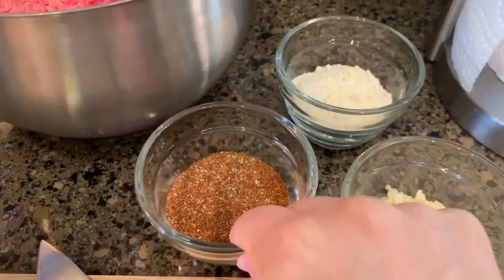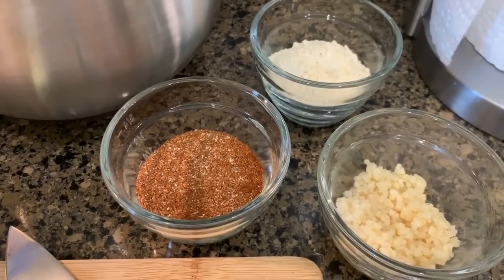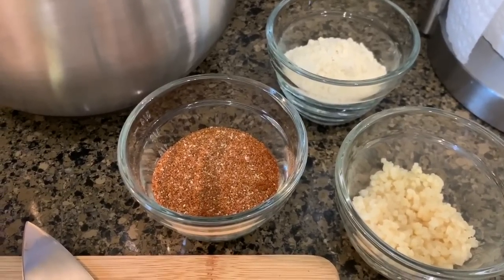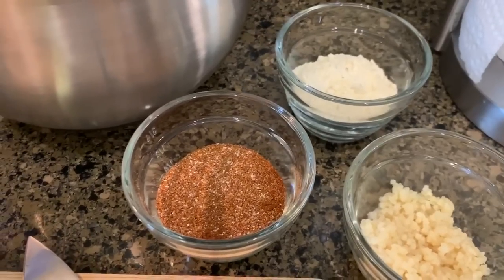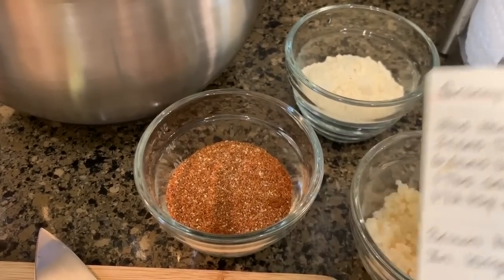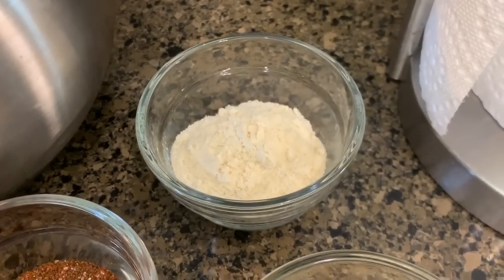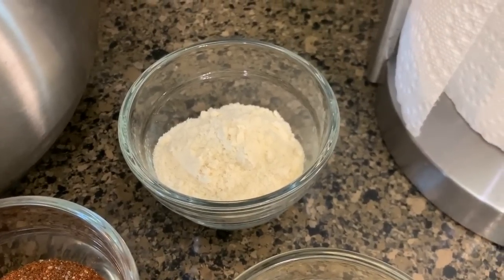I put all of the spices in one little bowl. You will need 1 tablespoon of salt, 1 and a half teaspoons of pepper, 5 teaspoons of chili powder, and 2 teaspoons of cumin — I actually use ground cumin. You will also need 4 tablespoons of flour, but I am using coconut flour just to cut down on the carbs.